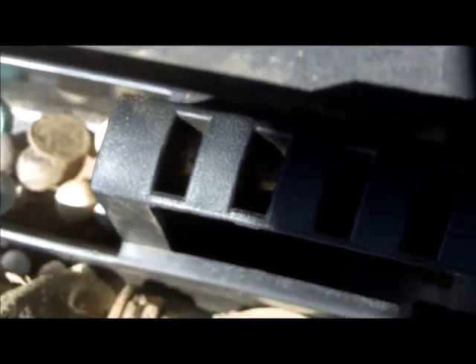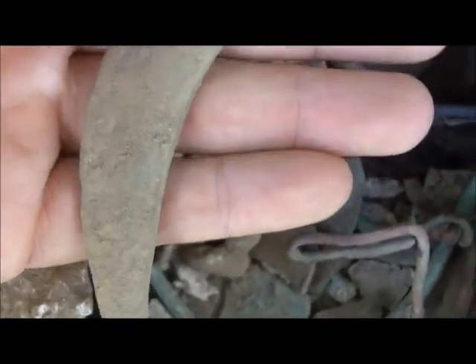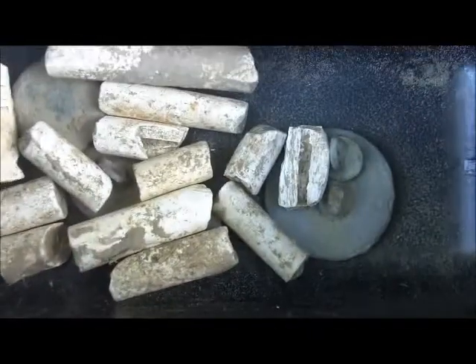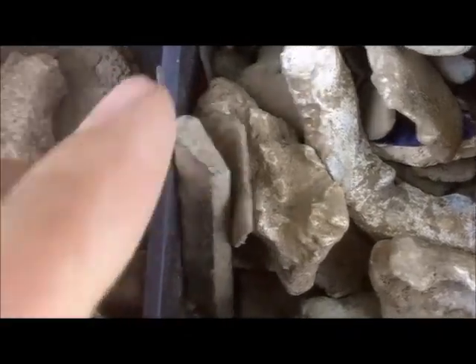Hey everybody, been a long day so far, but I got a bunch of stuff here — not a whole lot of it any good. A big brass stirrup piece from a colonial spot; I think that's what that is, strange design on that. Lots of junk: pipe stems, tombak, some flat buttons, just a metric ton of lead.